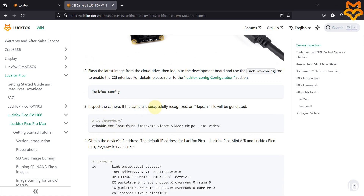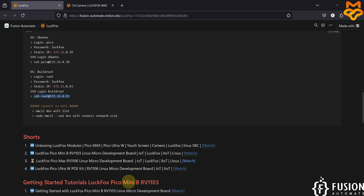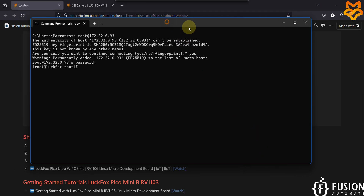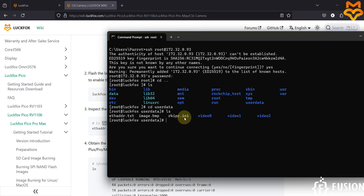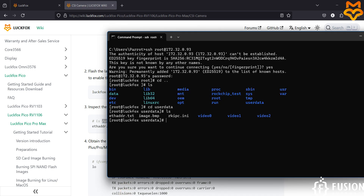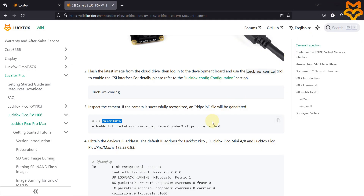According to the documentation, if the camera is successfully recognized, the file rkipc.ini will be generated at a specific location. Let's go to the terminal of the LuckFox Pico Pro Max board using SSH. We are now inside the board. Navigating to the /userdata directory, you can see the rkipc.ini file has been created, confirming the board is successfully connected with the camera. We can now take a live stream using VLC media player.